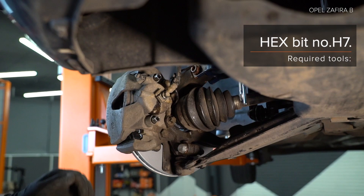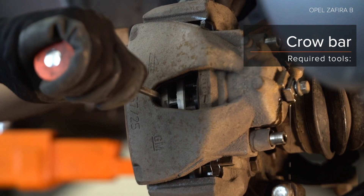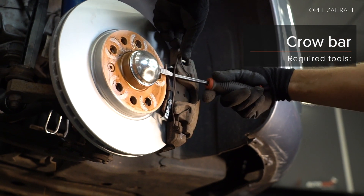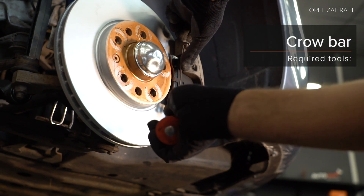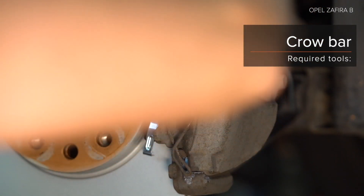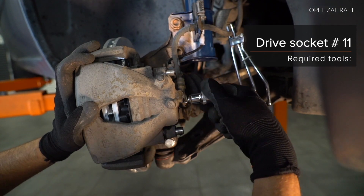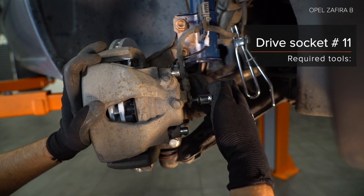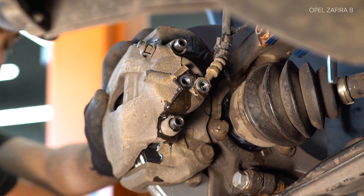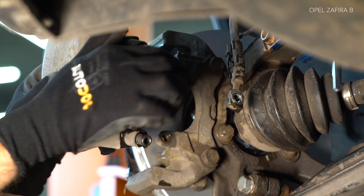AUTODOC recommends. Step 8: Install the component. Step 15-16: Install the shock absorber mount. Step 17: Install the core assembly. Step 18: Seat the core component.